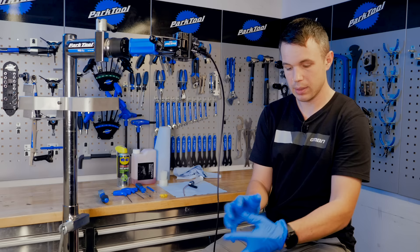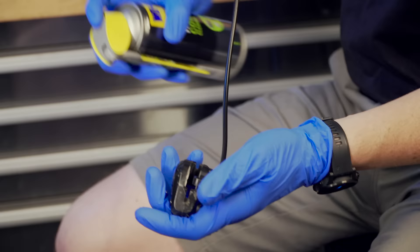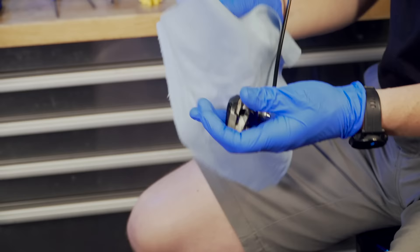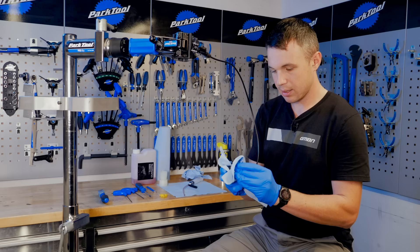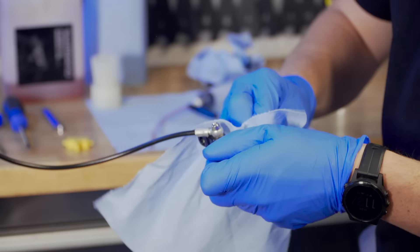If you want to reduce the chance of contamination, do it properly. Get a bit of blue towel and give the caliper a quick wipe down — you'd be amazed at how much dirt these can get hold of.